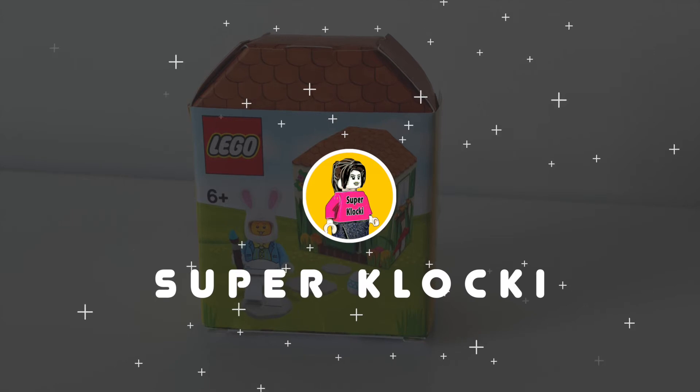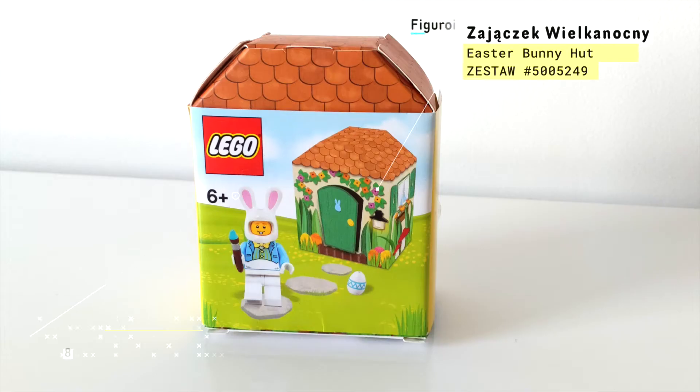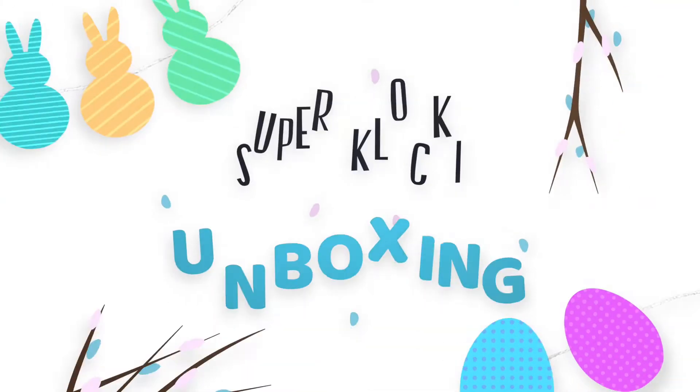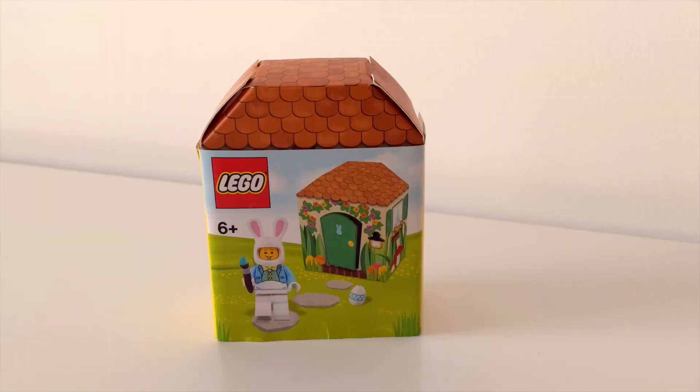Jestem Ania z kanału Super Klocki. Dzisiaj recenzja takiej minifigurki wielkanocnej oznaczonej jako zestaw. No to za chwilę sobie odpakujemy.